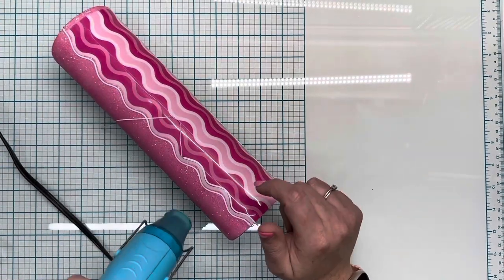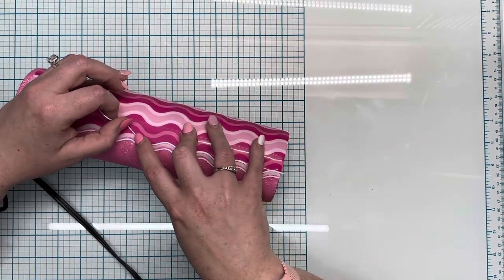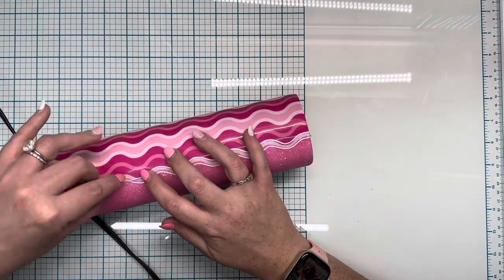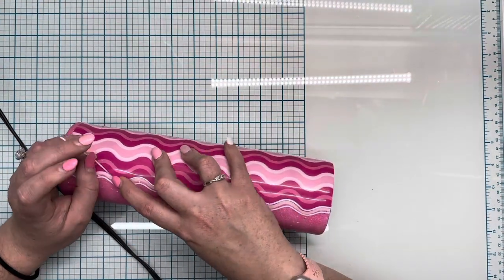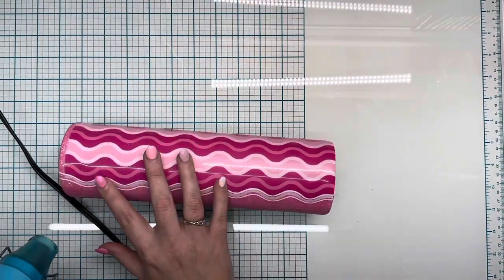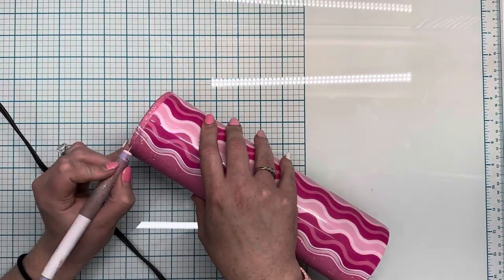I took the strip and forced it into a wave shape. If you're struggling getting those wave shapes, you can take your heat gun — do it very lightly because this will bubble up very easily — and kind of heat it up and maneuver it to fit that wave line. I'm going to put this vinyl on both sides with about a quarter inch between the two, and we're going to do that on both sides and also along the bottom.